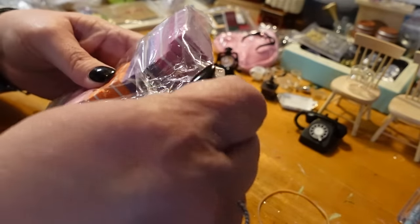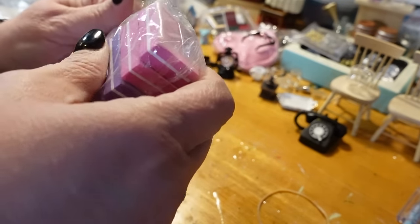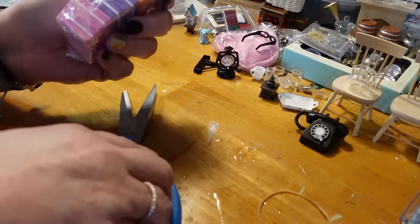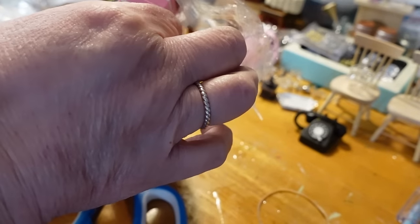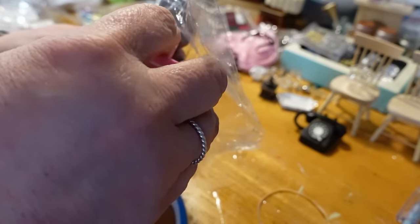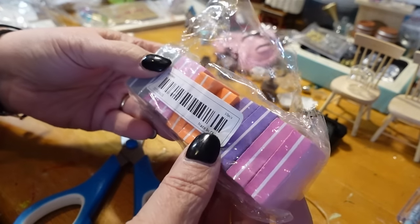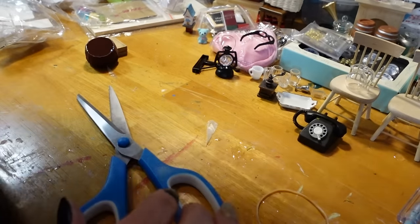These are some little files — like little mail files, but like little sandpaper things. Yes, they're different grits of sandpaper — super cute little sponge-type things. We'll see how those work. They're kind of a weird size and shape.